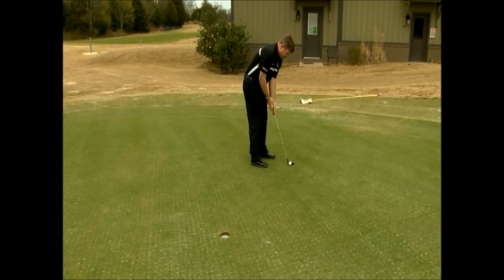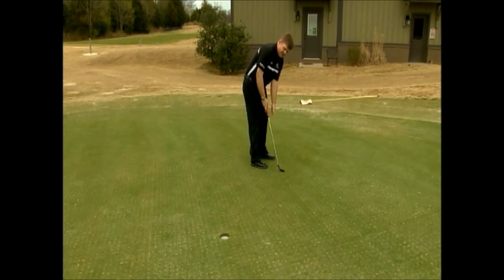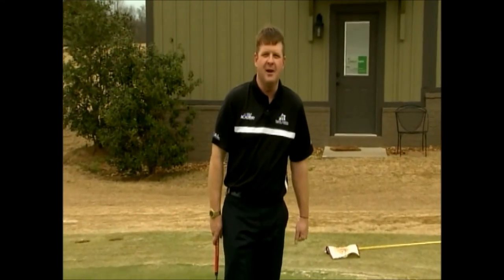This allows me to focus on the most important fundamental of putting, which is to hit at the right speed. By channeling your inner Johnny Cash, you'll start to make more putts. I'm Virgil Herring, PGA Teaching Professional. Stay with us next week for another tip to improve your game.